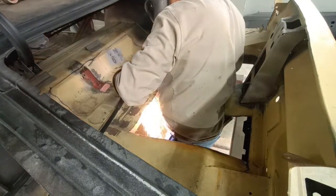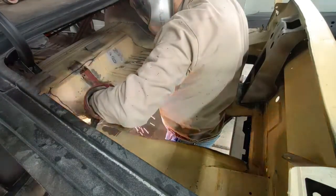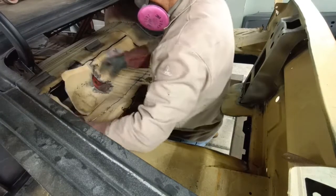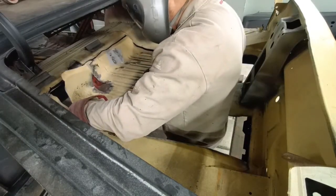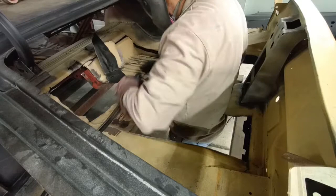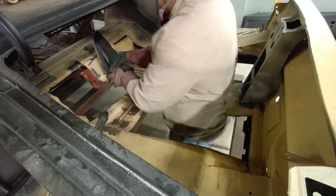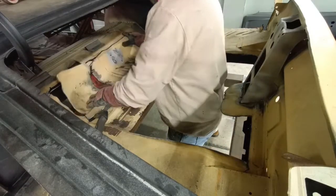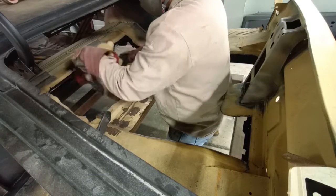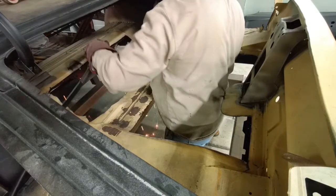The plan is: since we've removed the quarter panels, we're going to remove the trunk pan, then install the new trunk pan, replace the tail light panel, and then install the quarter panels. Getting the last little bit out of the way. Part 4 is in the works — as always, thanks for watching.